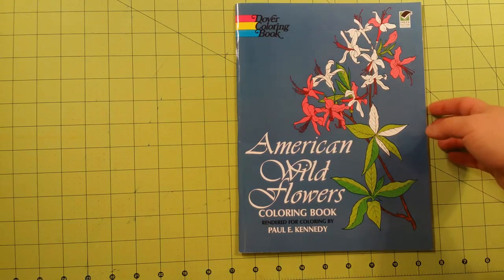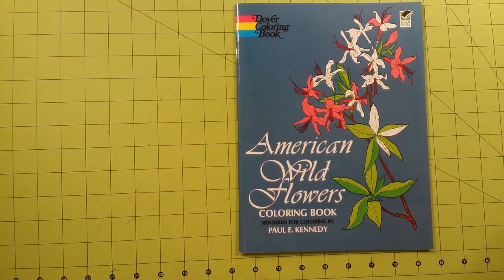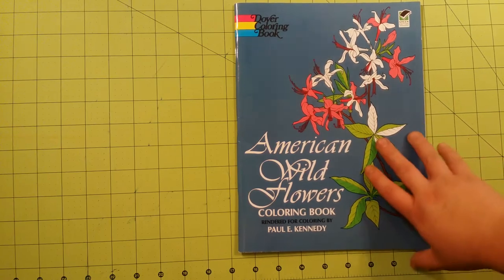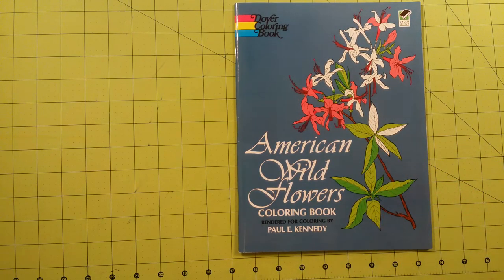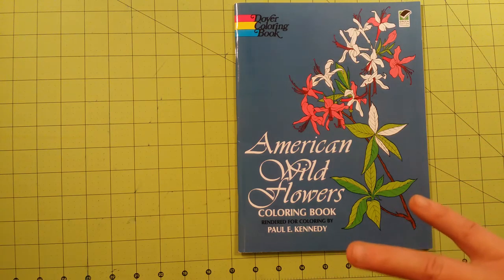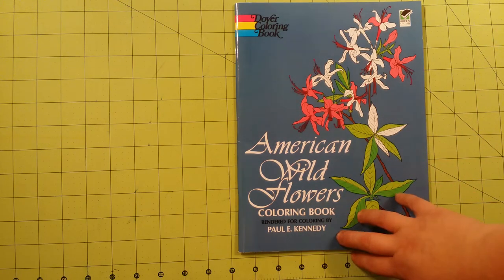The illustrations are from Paul Kennedy. I guess he did not draw these — he rendered these for coloring. That means there was a photograph or some other picture that was already filled in with shading, and he changed the insides of that to make it able to be colored. So that's what Paul Kennedy did.